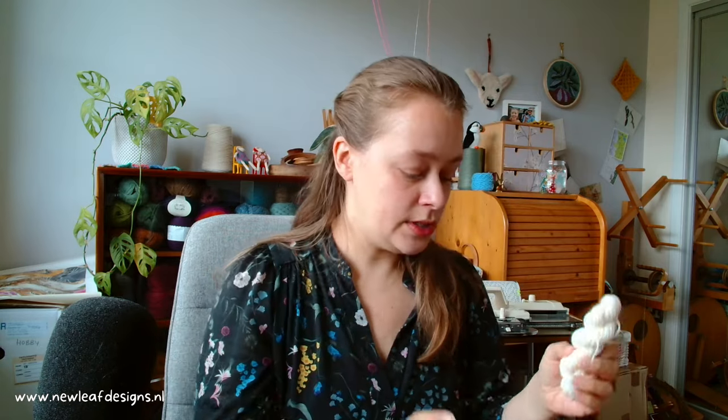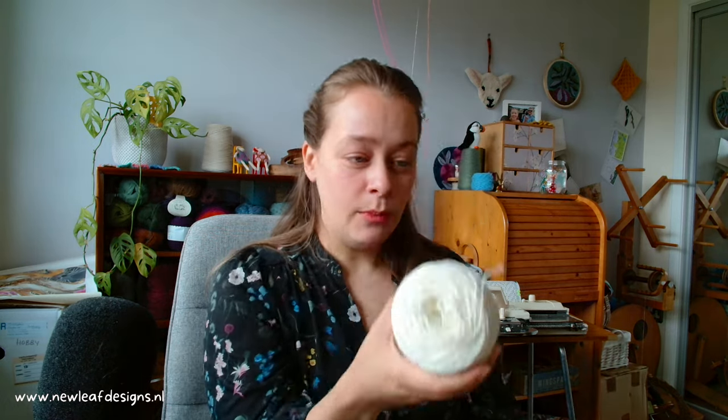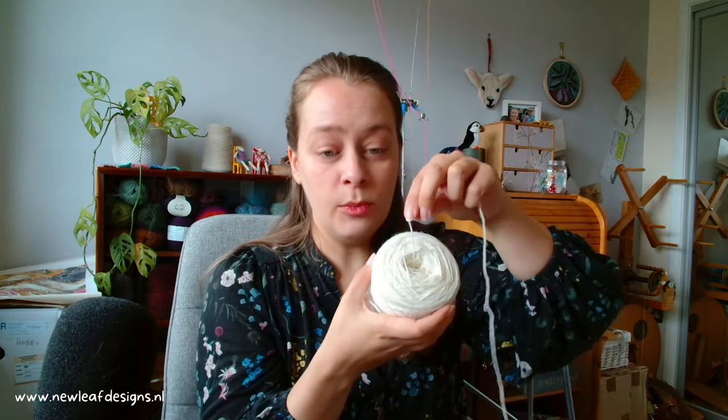Hi everyone, I'm Carmen from New Leaf Designs and in this video I'll show you how to wind a mini skein. For whatever reason you want to wind a mini skein, it's very easy to do it without any fancy equipment. You just need your ball, and it is easiest if it is in a center pull ball so it doesn't roll around.